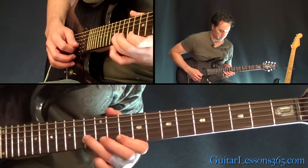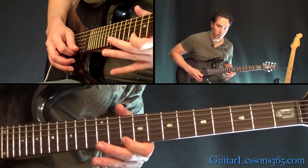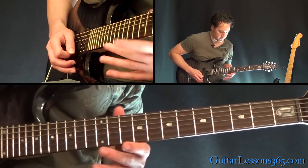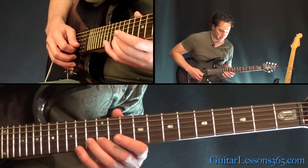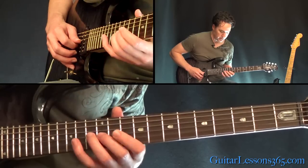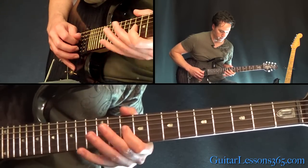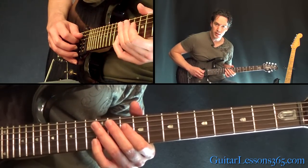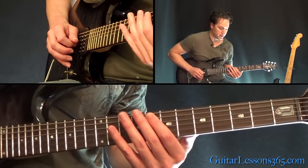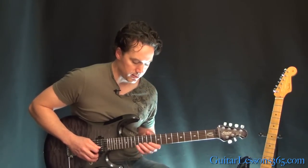Now we're going to do this little lick. We're going to start on the 10th fret on the high E string — it's actually tuned to D but we'll just go with it. Then we have 13, 12, 10 on the B string, then again on the G string, 12, 10 on the D string, 12, 10 on the A string, and move that down to the 8th fret on the A. We're going to start out a little slower and speed up as the lick gets going.